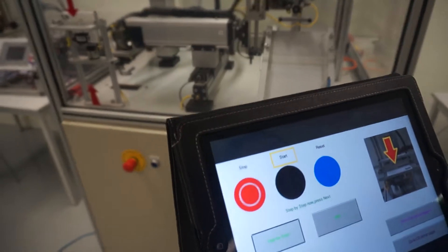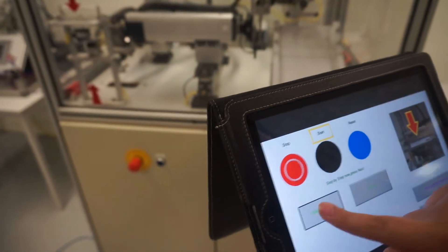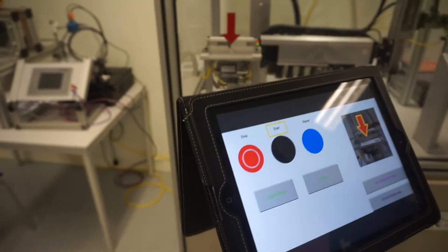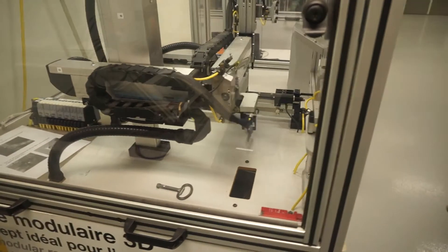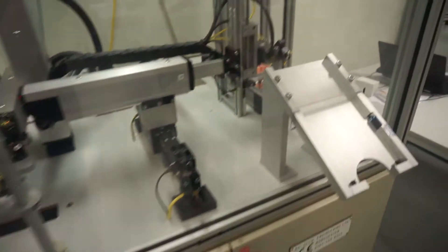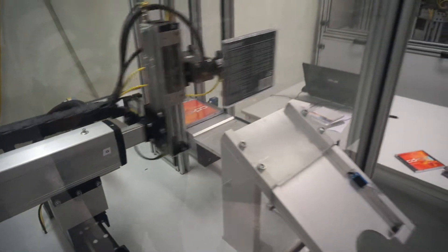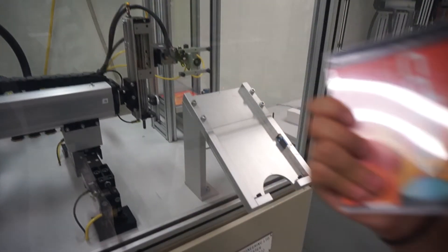Now let's do it in one cycle. We turn off the step-by-step mode and insert the card.